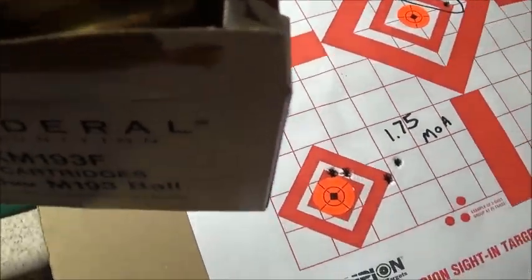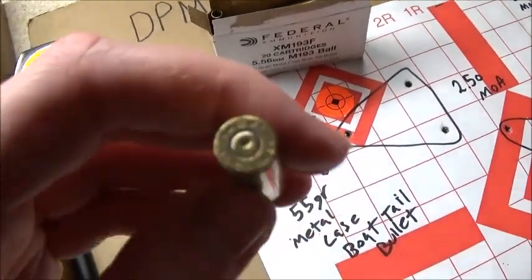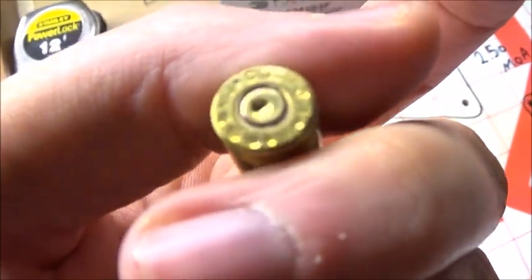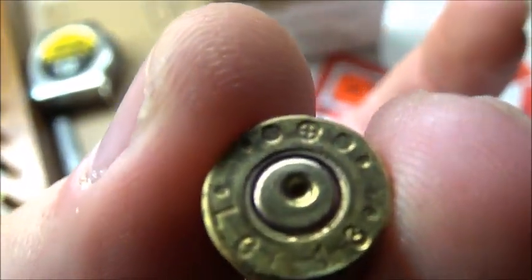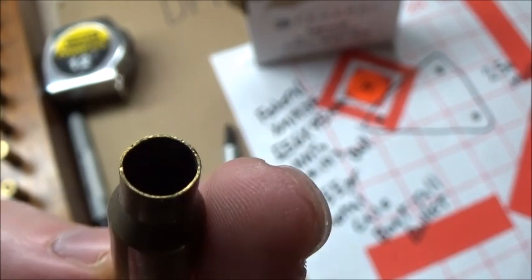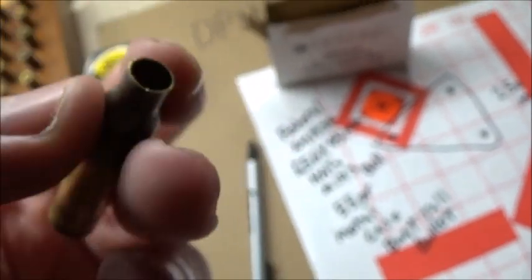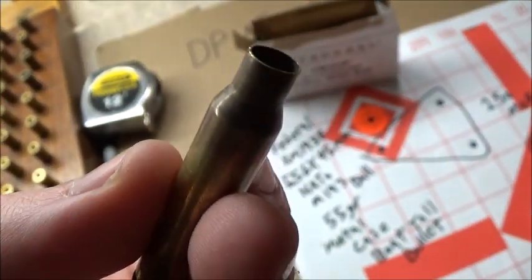This stuff did better than I thought it would — it just didn't group as tight as other stuff I've shot out of my DPMS Oracle AR-15. Upon further inspection, I looked at the back of the case and it has the NATO cross at the top and says LC 13, so these are in fact military 5.56 rounds. They were not steel core though — I ran a magnet over all of them and none of them were steel core.